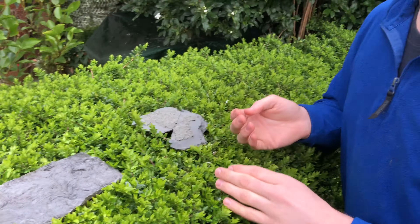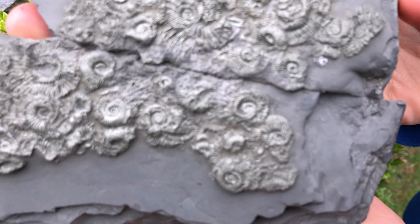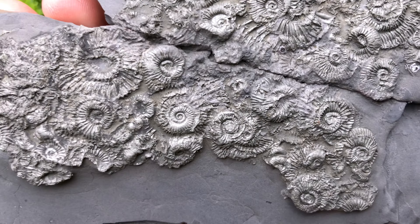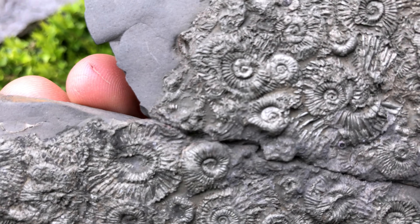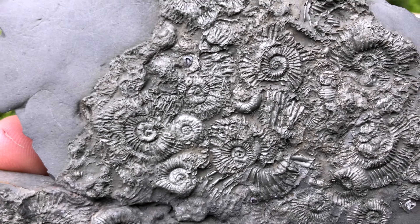We've also found in the past ammonite deathbeds with lots of pyritic ammonites, so they look very golden. I've also got one here — so many ammonites. I've not counted how many there are but as you can tell it's an absolute abundance of them.